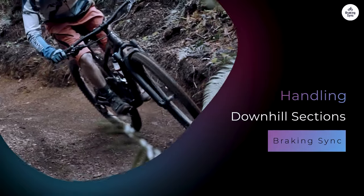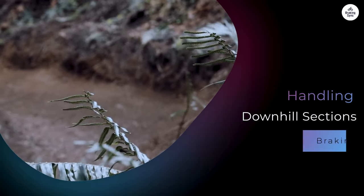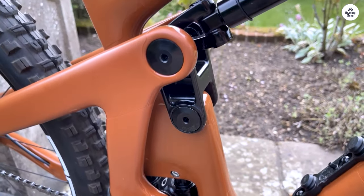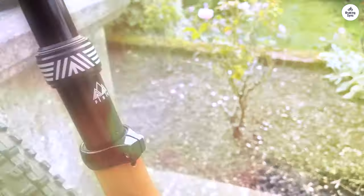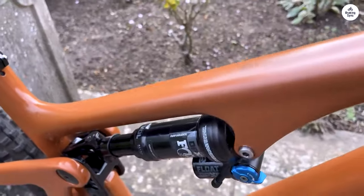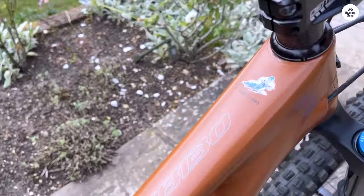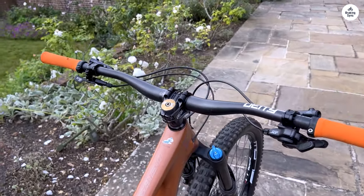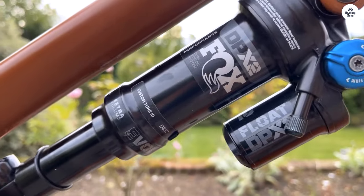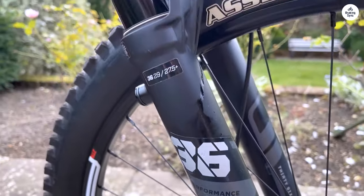After climbing, the real fun begins going downhill. The SB130 shines in this area as well. The bike feels composed and stable, even at higher speeds. I noticed how well the suspension handled bumps and drops, and it was comforting to know the bike could absorb shocks while keeping me in control. The long dropper post allows the seat to be lowered quickly when going downhill, giving more room to maneuver. When the trail gets rough, I can shift my weight and adjust my position easily.